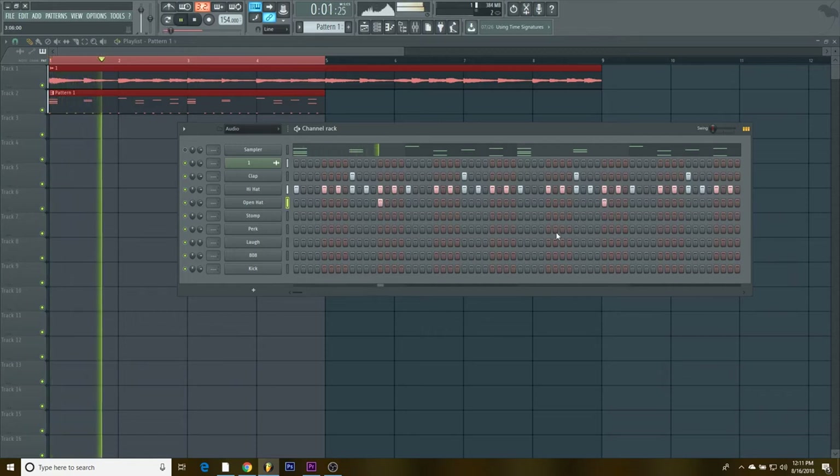Next I'm gonna add the open hat. It sounds like this, and I'm gonna take it and put it right here. I'll be showing how I mix and arrange my beats so you guys can see the process and learn from it.